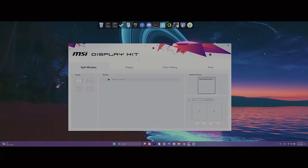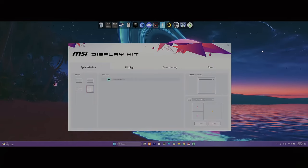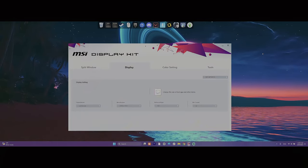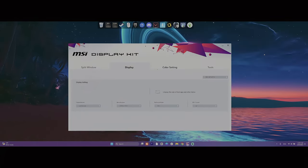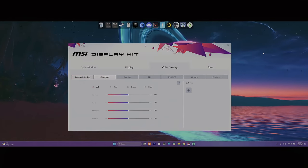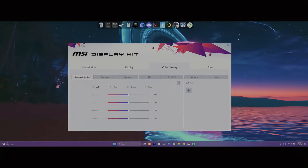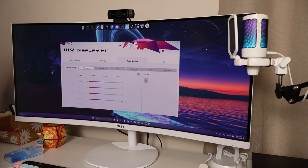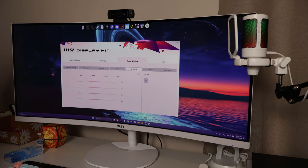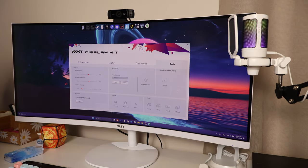There is the MSI Display Kit program you can download for Windows, but in my opinion it's a little bit useless unless you want to do something very specific. For example there is a Split Window mode, but you can do that in Windows anyway. Probably the only genuinely useful feature is quickly choosing a color profile — the monitor adjusts its colors and brightness accordingly. My favorite is the RTS/RPG profile, which in my opinion makes the colors look the best with the most pleasing brightness.